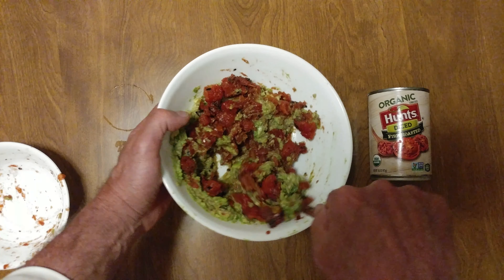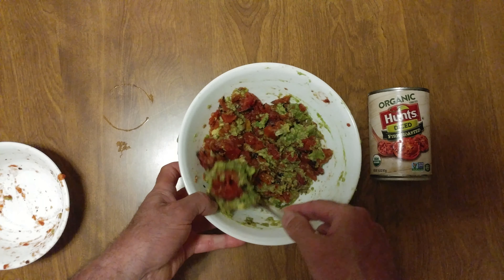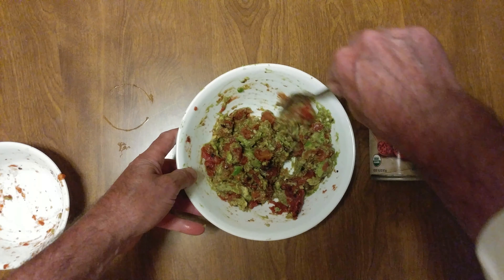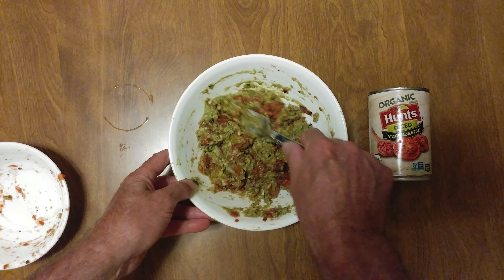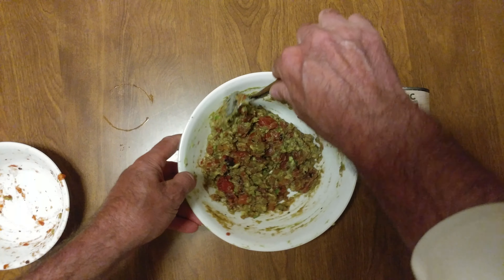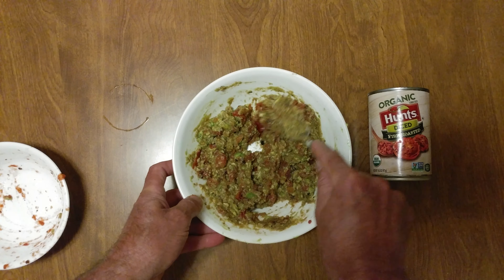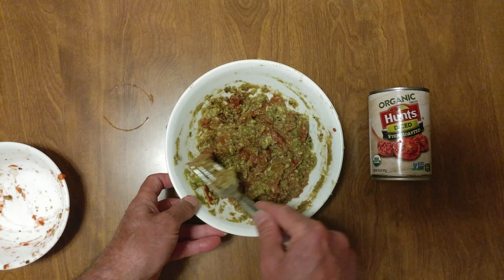Get a grip on it. Poncho V, you would love this. Wow, amazing — right? Where have you ever seen salsa like this? Mush up the tomatoes, there you go.